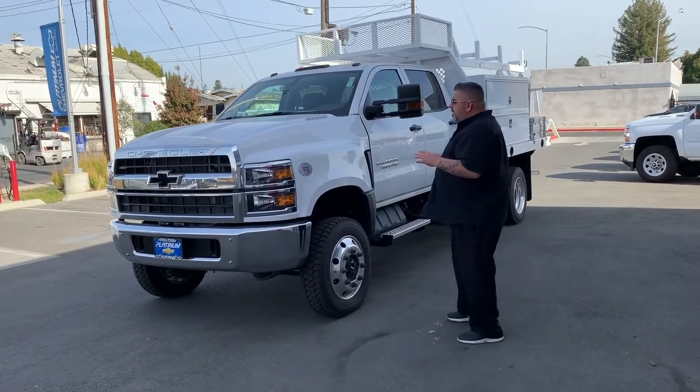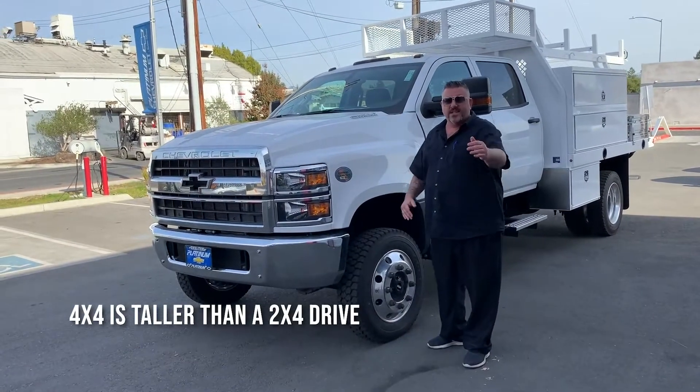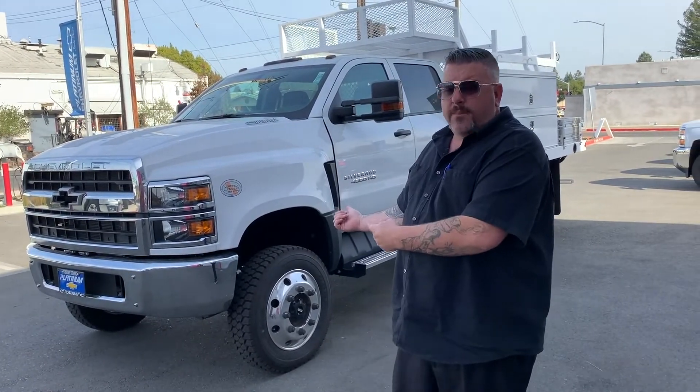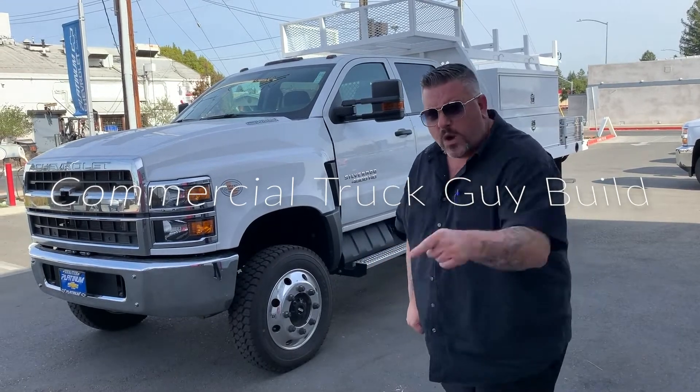Now, if it does seem like this thing is extra tall, it's because it's a four-wheel drive — it is a little bit taller than the two-wheel drives. Most of my videos have been done on the two-wheel drives because there's not many of these things floating around. But this thing just came in from Harbor, so I'm so excited about this. This is a Commercial Truck Guy custom build right here, folks. This is what I do.